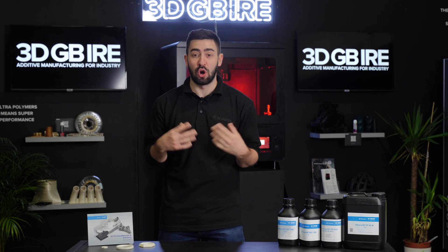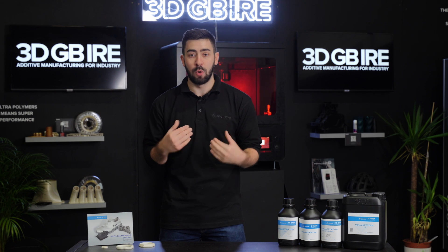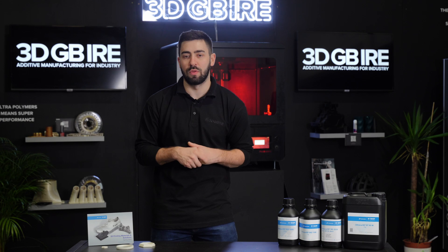If you're using BASF materials on your existing technologies, or you want to look at resin and the RG3280 to help push what you're already doing with the technology, then reach out to the 3DGBRI team and we'll be more than happy to help you along this journey.